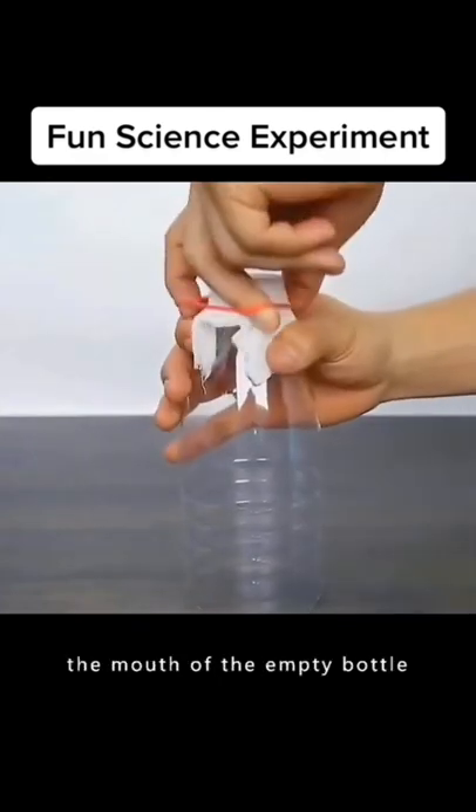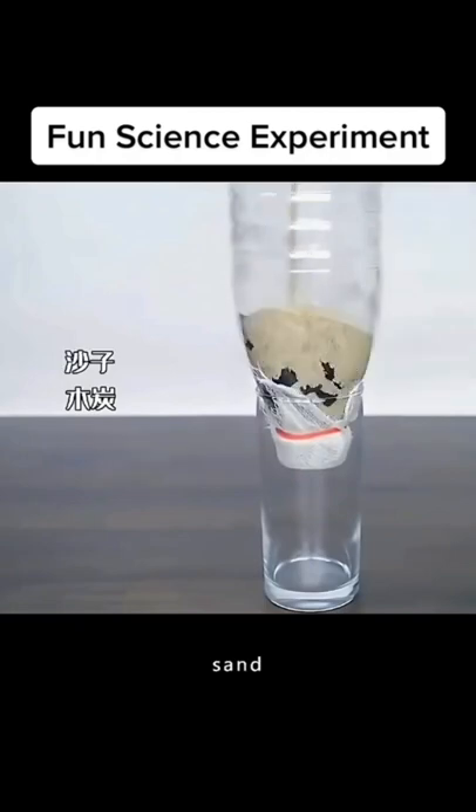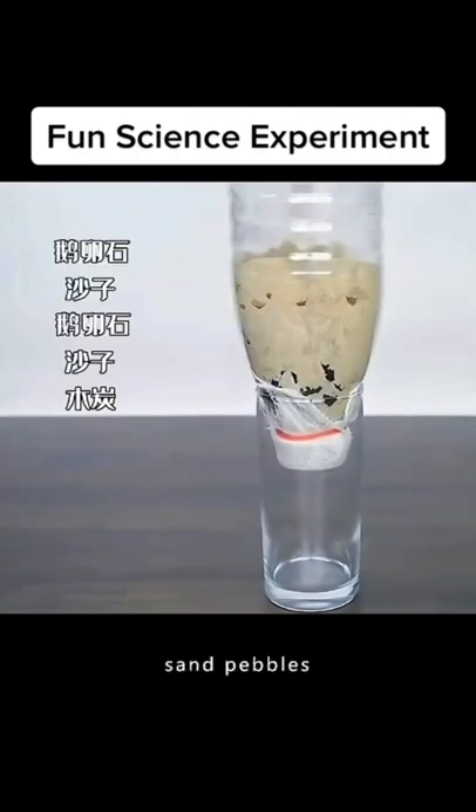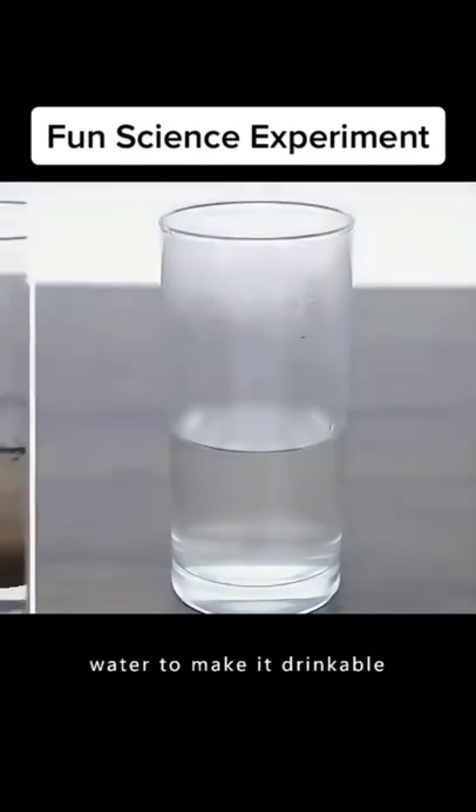Seal a piece of gauze on the mouth of an empty bottle, then place it upside down on a glass. Add charcoal, sand, pebbles, sand, and pebbles in layers. Then pour in the dirty water, and you can filter the water to make it drinkable.